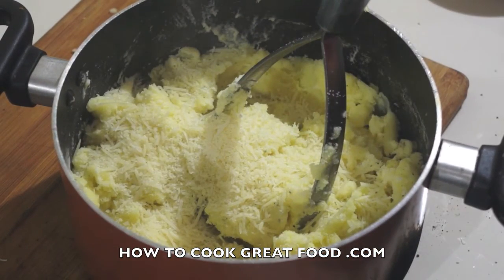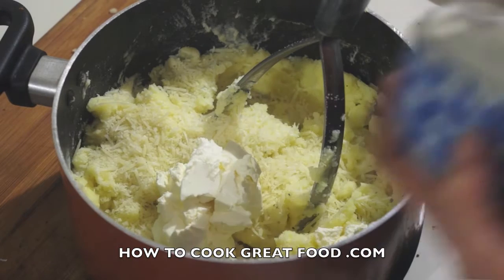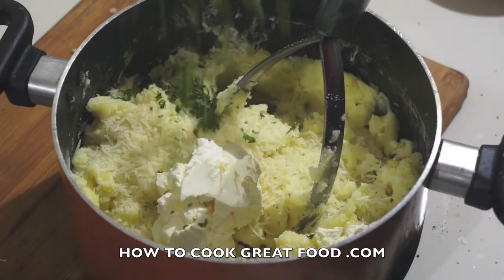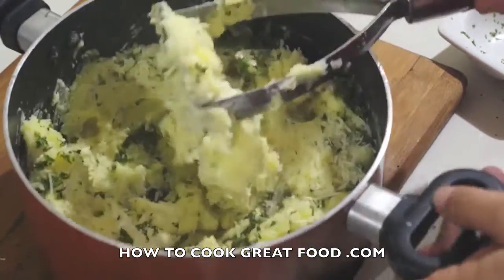Now parmesan cheese — I've got some grated parmesan, in it goes. I'm using quite a lot. I'm also going to add some cream cheese, like a Philadelphia, maybe about two tablespoons to this amount of potato. And finally, finely chopped parsley. Let's work all this in.